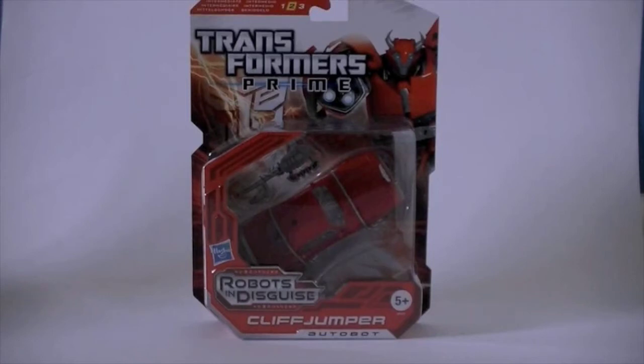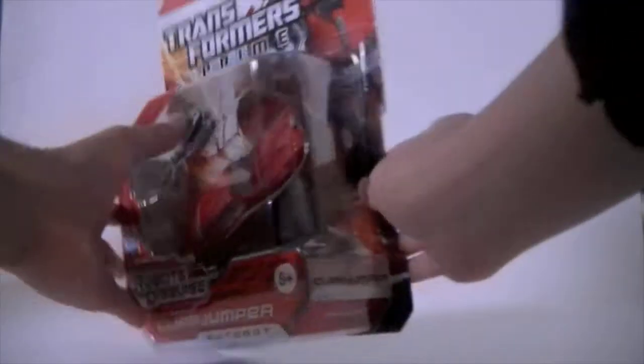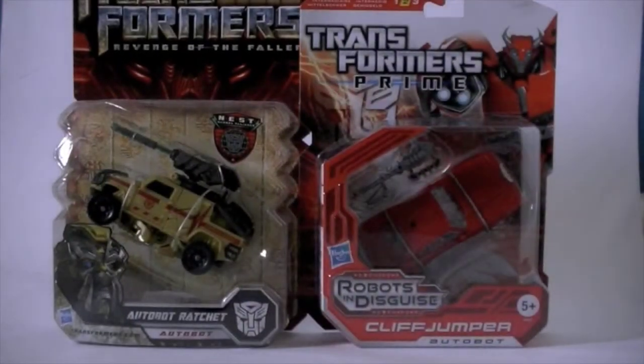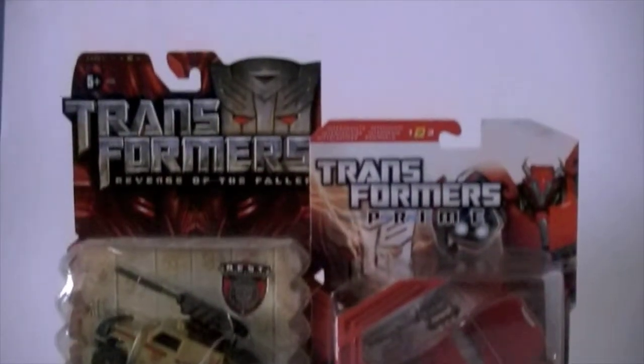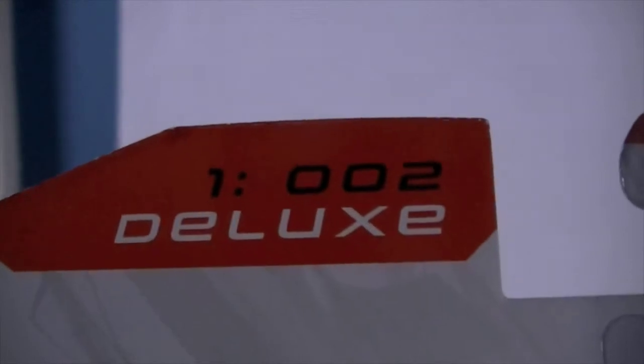Hello everybody, TheNameS9 here, and I'm back finally for another video review. Today I'm going to be reviewing the brand new Transformers Prime Robots in Disguise Cliffjumper version 2.0. The bots compared to the Revenge of the Fallen boxes are actually very small, so I guess Hasbro is saving more packaging costs. Few Autobots are as fierce as Cliffjumper — this is the European one, wave 1, number 2.